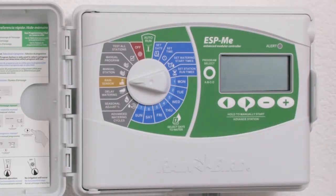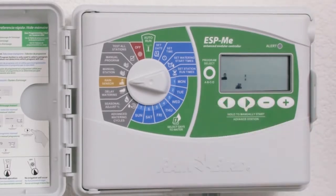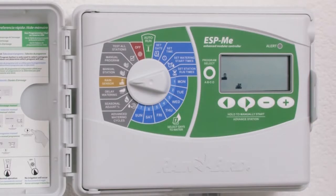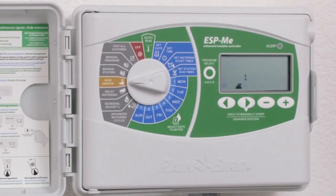To apply the rain sensor only to specific stations or exclude specific stations, press and hold the two arrow keys for three seconds. To exclude station one from the rain sensor, press the minus or the plus key.